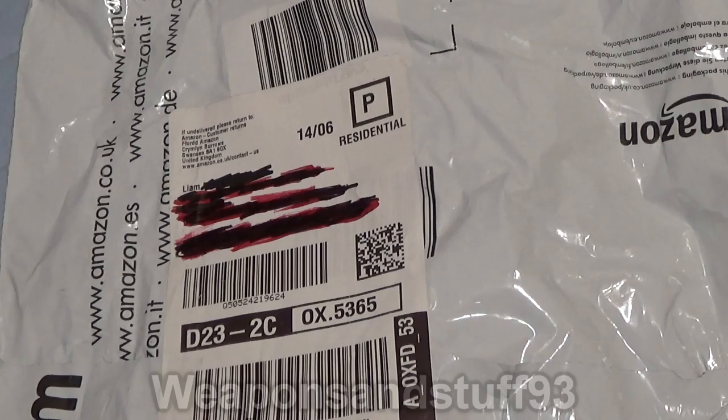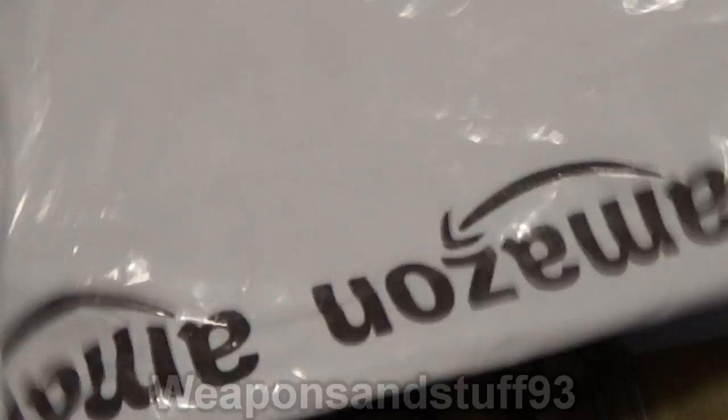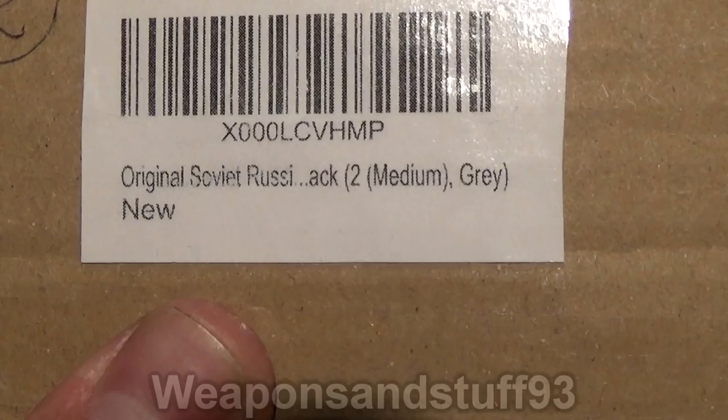So here you can see the stuff. I've blacked out my address on there, but you can see it's actually Amazon wrappers — Amazon, Amazon, Amazon. And what you get in the Amazon box is this: a little cardboard box that says 'Original Soviet Russia' and then 'ACK to medium grey new.' And when you open this,